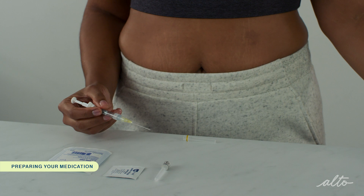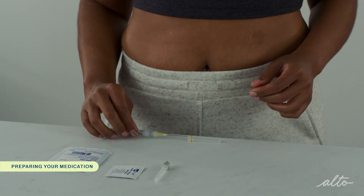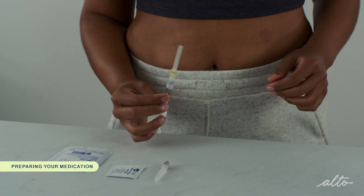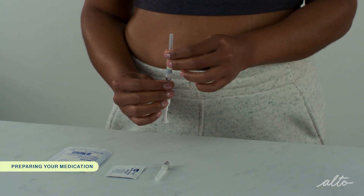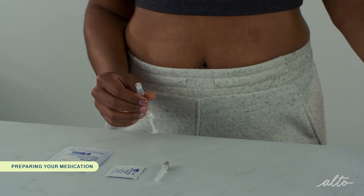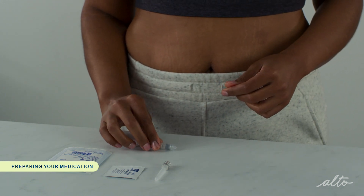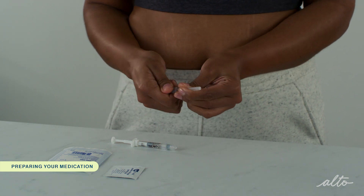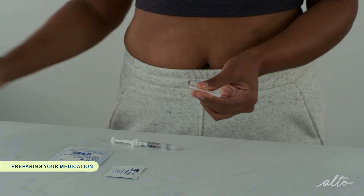Recap the syringe, remove the yellow mixing needle, and discard the needle and vial in the sharps container. The safest way to recap your needle is to lay the cap on your table and scoop up the cap with your needle — this will reduce the chances of a needle stick. Remove the wrapping from the gray injection needle and twist it onto the syringe.